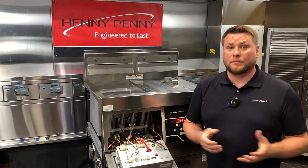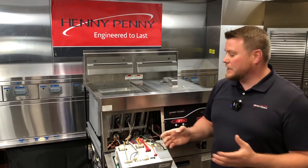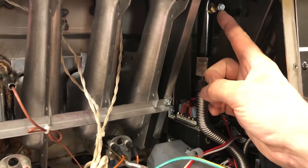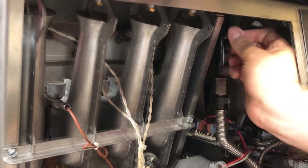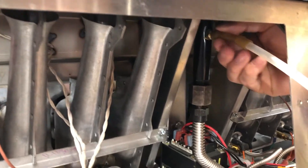To check our dynamic manifold pressure, which is going to be a much more important reading, we need to come in here behind our control panel, and we'll see that port located right here on our manifold. Remove the screw for our manifold tap.